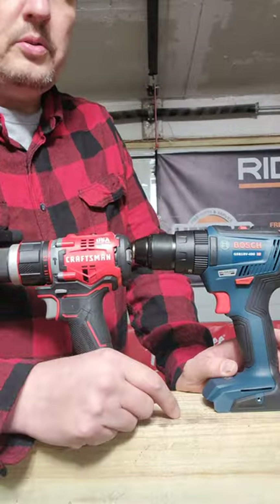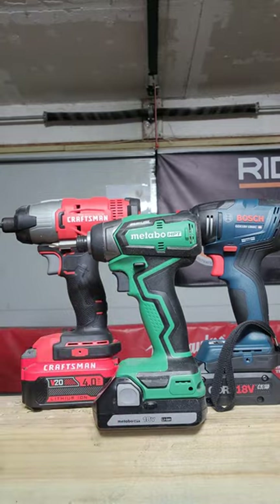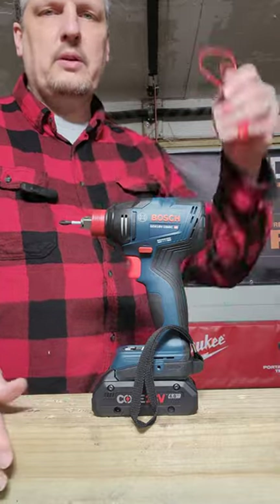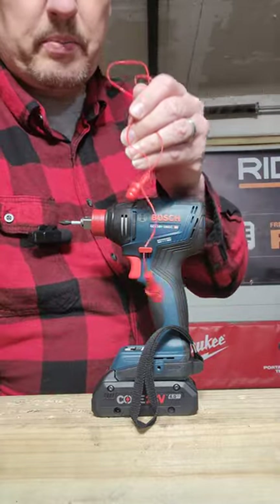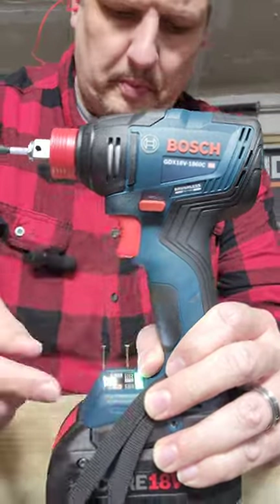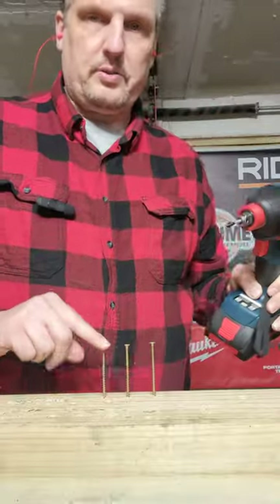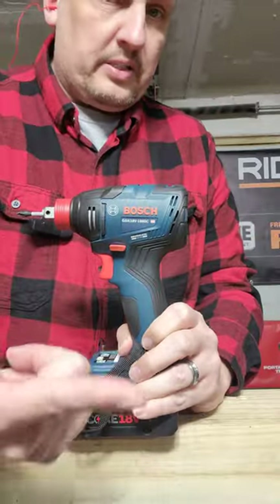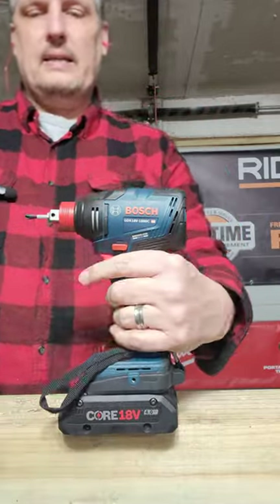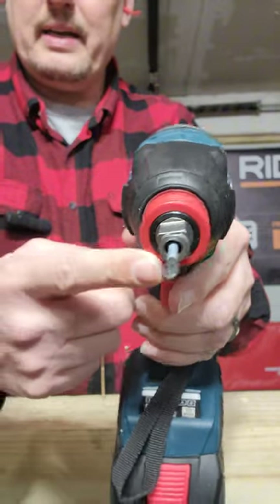So are the two drills worth it? I would say yes. Now let's test out our three impact drivers. Remember, whenever using an impact driver — either indoors or out — always wear hearing protection. Impact drivers are designed for small fasteners like screws where cam-out, that is stripping the head out, is a possibility. Also self-tappers, which are for metal, and overly tightened nuts and bolts.